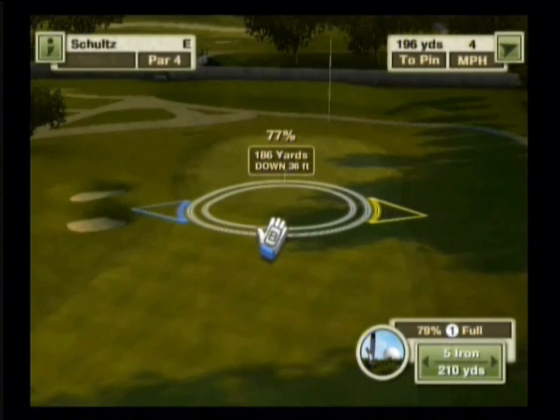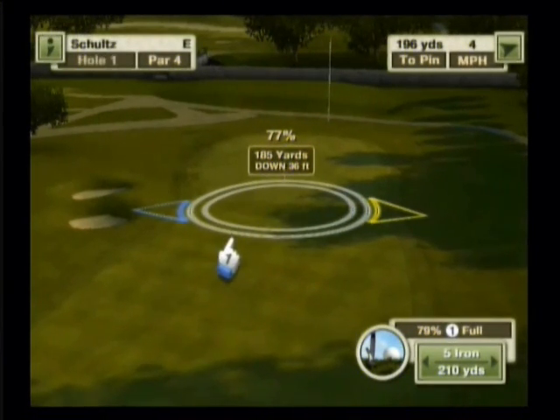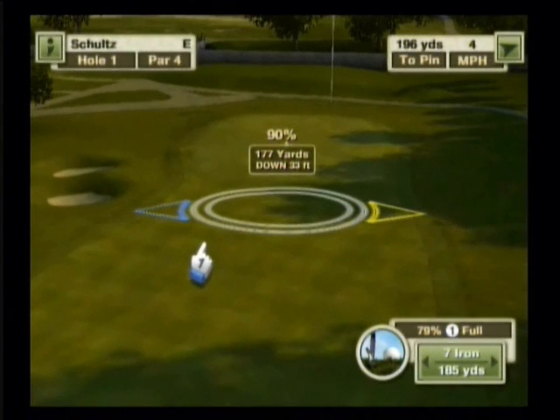I would normally, the way my clubs are tuned, put the pin about the top of the aiming circle just to account for the roll after the shot. So I'm going to start there at 186 to the pin. Now the next thing we need to look at is we're shooting downhill 36 feet. The way I would account for that is to immediately take 10 yards off the shot to account for the downhill. So we'll go down to 176.